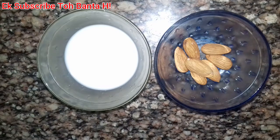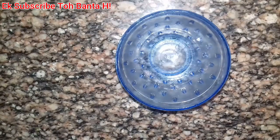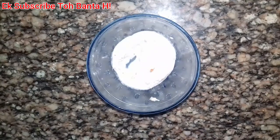Now mix both together and grind them into a paste. Take the market cream and grind it together with the paste in a clean bowl.